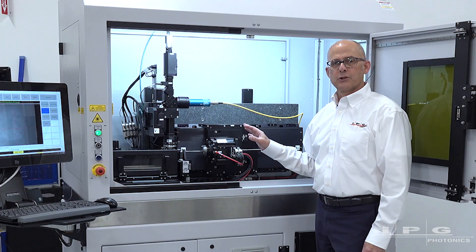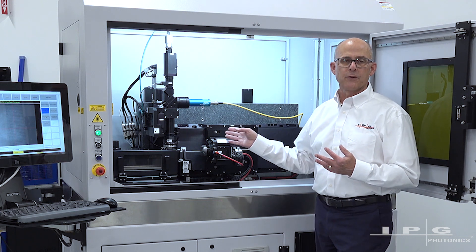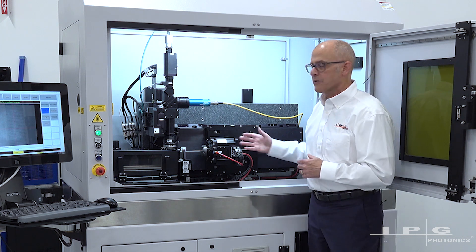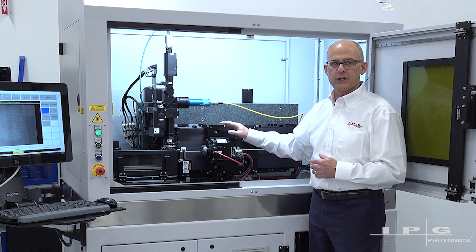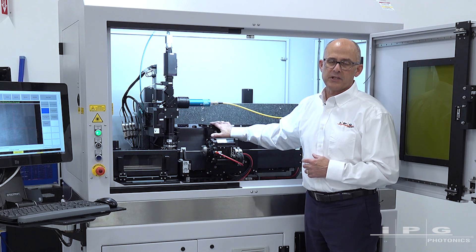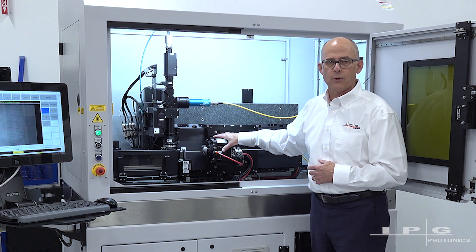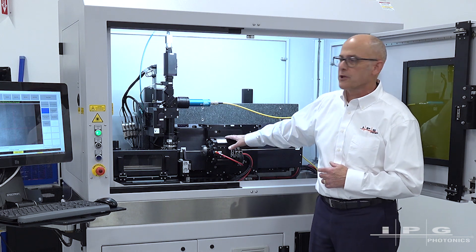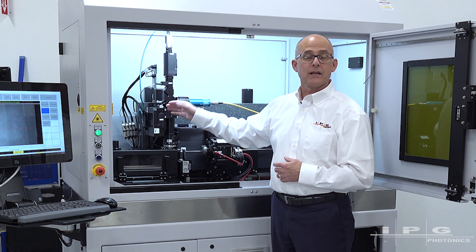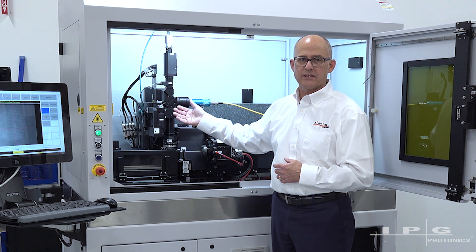The system comes in two basic platforms: a two-axis and a four-axis. This happens to be a four-axis system. A two-axis system would just be the linear and rotary for the tube activity. We've got a 300 millimeter Aerotech stage and a continuous rotary attached to that for performing tube cutting functions. For the four-axis system we add a Z-axis on the focus head and a cross axis or Y-axis for doing off-axis cuts.